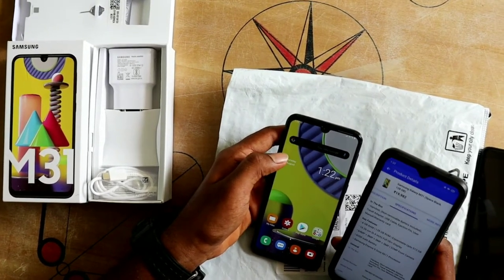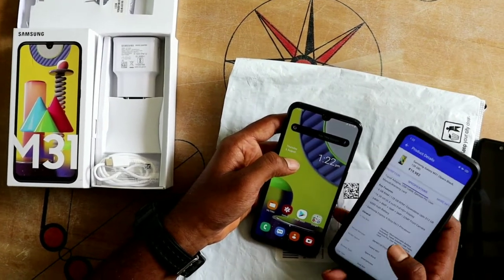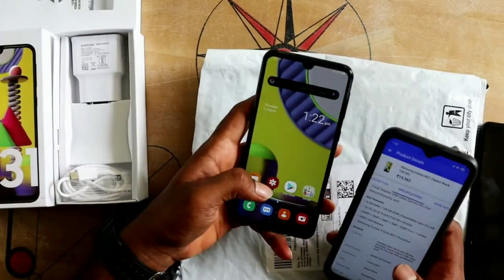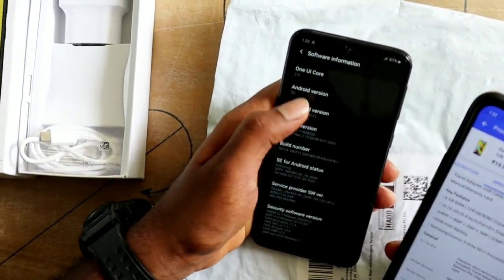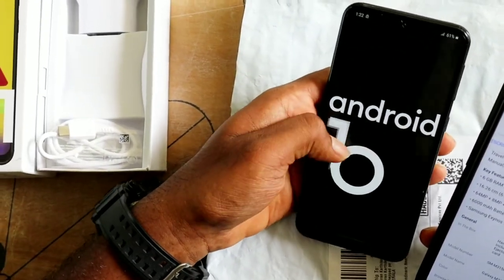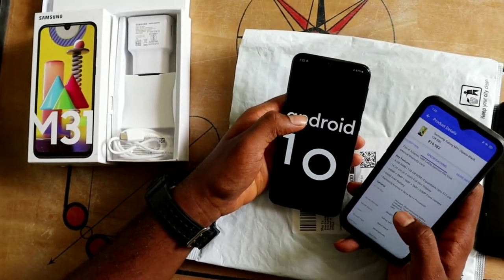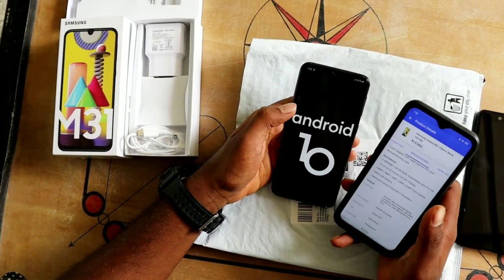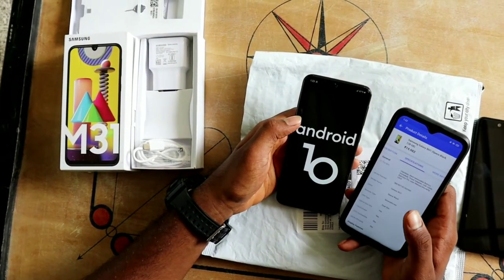We can also use it as a gaming device, that's why the 6000mAh battery is useful. This phone has a Samsung Exynos 9 Octa processor. The software runs on Android Pie, the top version. The most important features of this phone are: RAM, ROM, display, camera quality, battery pack, processor, and software.